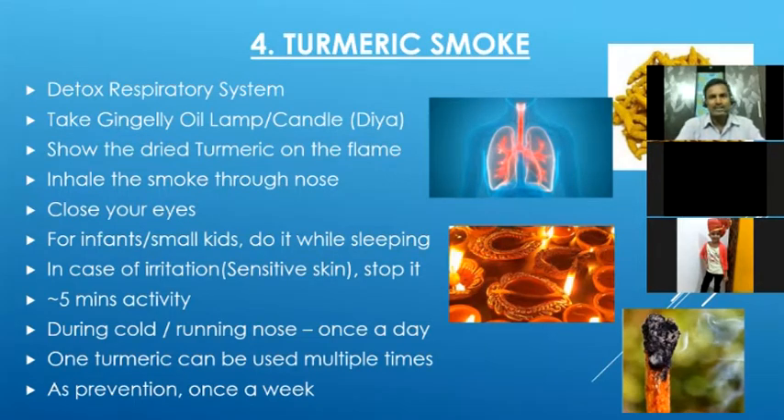We can do this turmeric smoke practice for approximately four to five minutes. If someone is having a cold or running nose, we can do it once a day. As a detoxification and prevention if there is no cold, we can do it once a week.